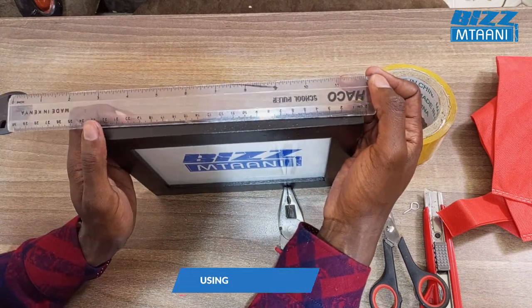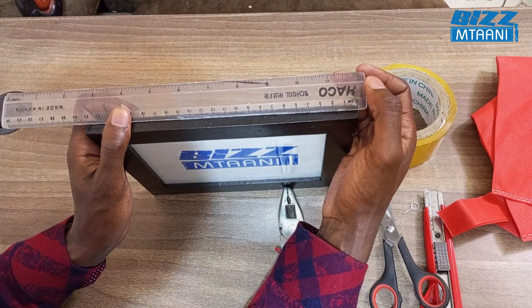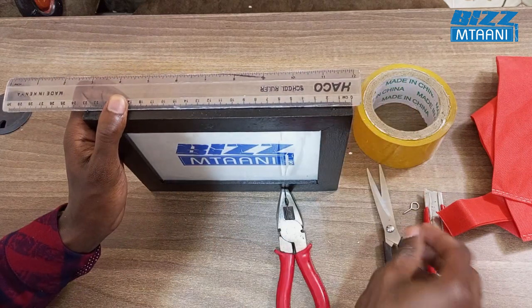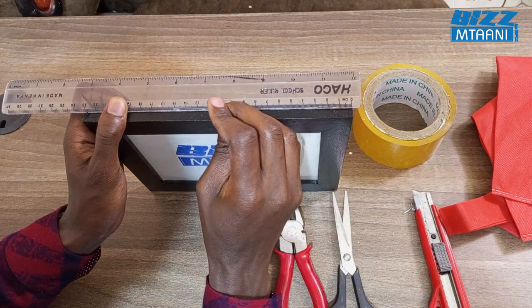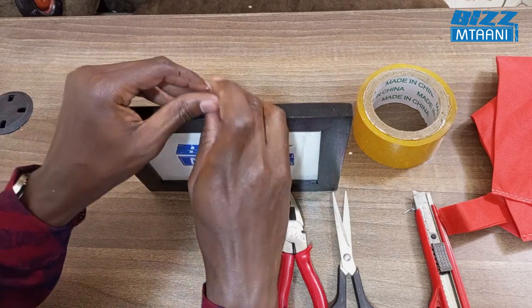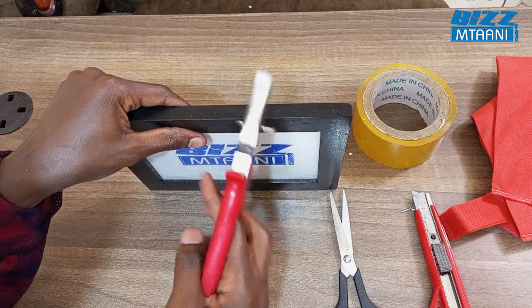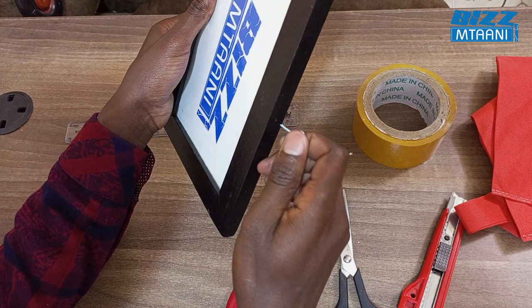You measure like this. The measurement is 23 centimeters — 23 divided by 2 is 11.5. At the 11.5 centimeter mark you mark using a nail, then use pliers. After that, remove and fix the hook.